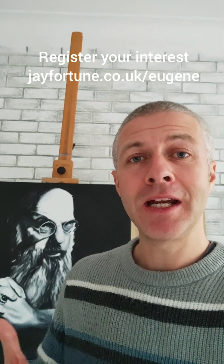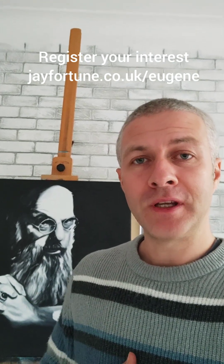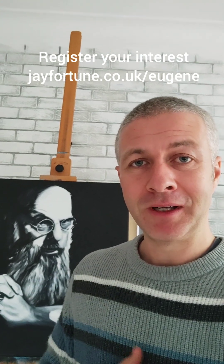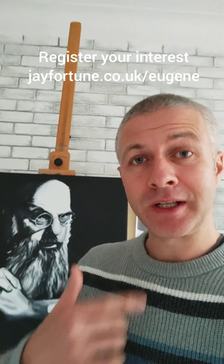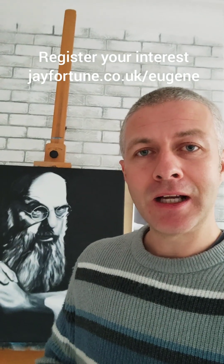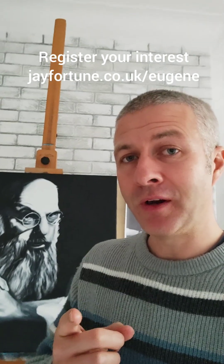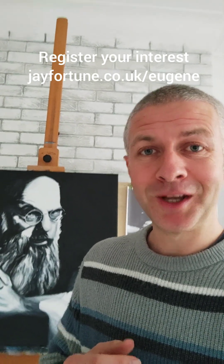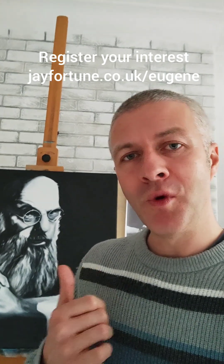Hi, this is Jay and I'm here to give you a quick update on the current work in progress of the official portrait of the late, great, my dear friend Eugene Berger. I'm recording this introduction after I've actually done the update. I said the photographic reference was used on the cover of Final Secrets — I was wrong, it was from Beyond. Two wonderful books which I was absolutely honoured and humbled to illustrate for Larry. Anyway, on with the update.